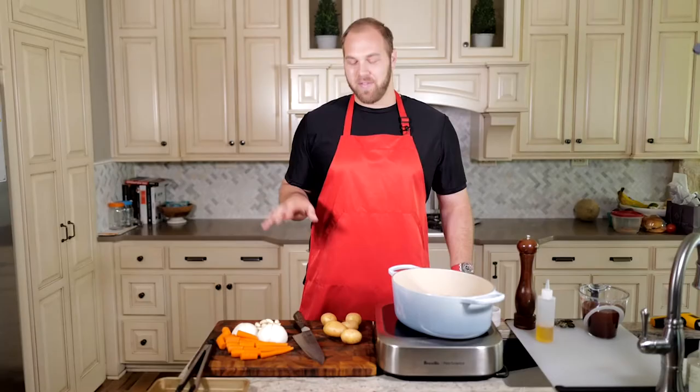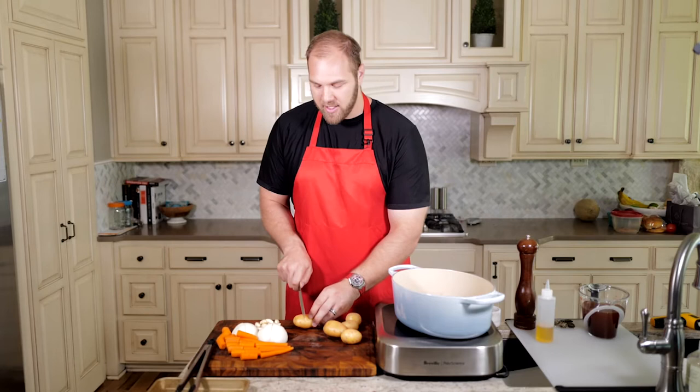For the potatoes, we're using Yukon Gold. I like these — they're really creamy and they're going to take on the juice and flavor of the sauce really well. Because we're cooking this for a few hours in the oven, you do run the risk of overcooking and they'll fall apart. What I like to do is get them chopped up and add them one to two hours into the cook, depending on the size of the brisket. Time your potatoes about an hour before it's done. Just like the onions and carrots, cut them into nice big chunks, about an inch a piece.